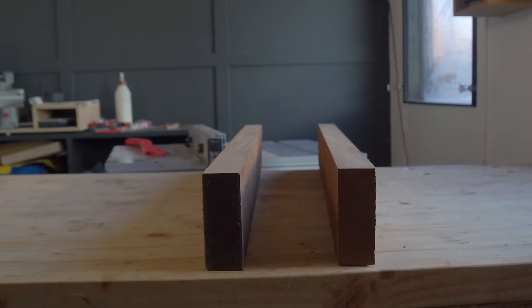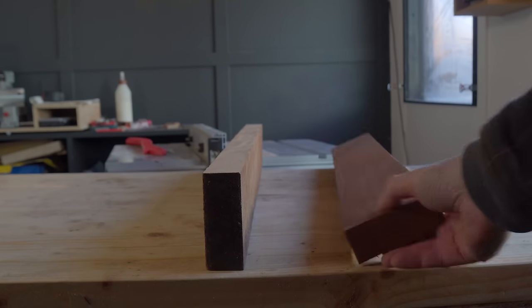After cutting that in half I can see it's way chunkier than I want it to be, so I'm going to rip it down on the table saw in half as well the other way.